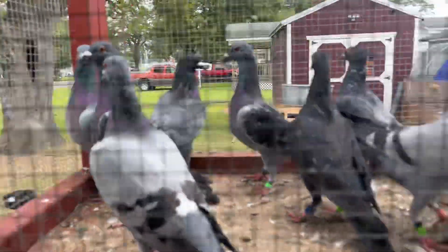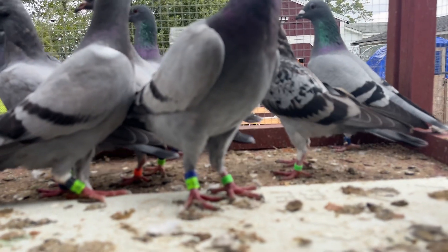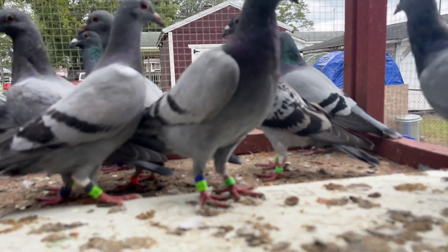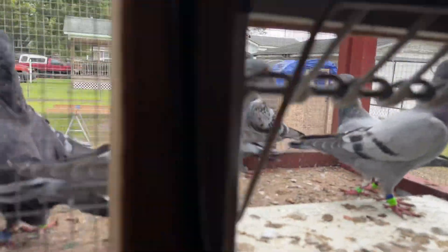There's my Choir Boy with the pink band — that's my Choir Boy daughter. I think she's a hen but I might hold her back. I like Choir Boy, and that's the only actual egg that hatched off of him this whole year.